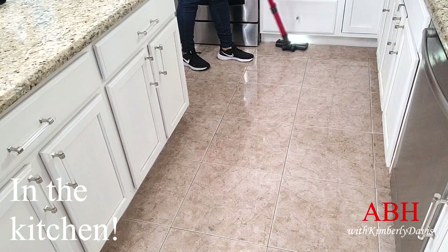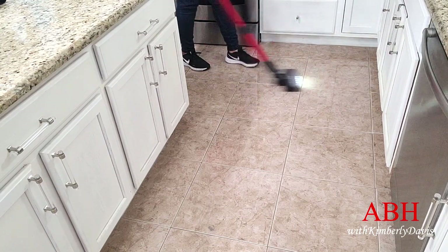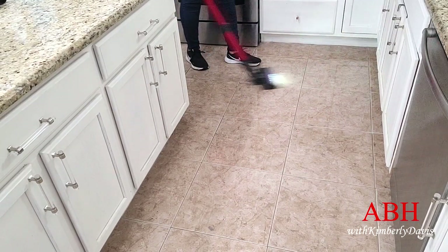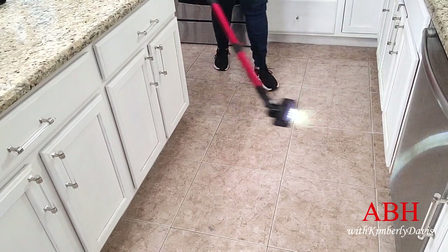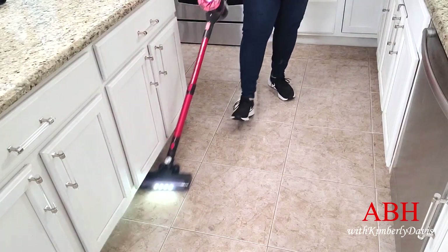Now I'm testing it on my kitchen floor — ceramic tile — and it does a great job. It does a great job getting around the edges of my cabinets. It's easy to maneuver.